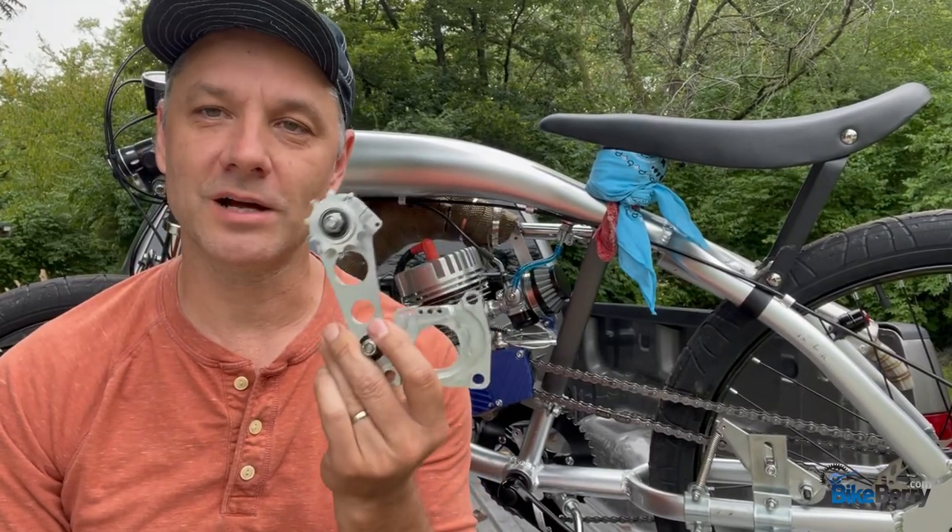Hello, Tony from Bikeberry here. Today we're going to talk about chain tensioners.